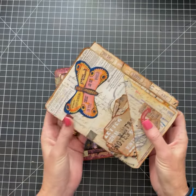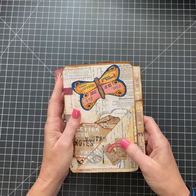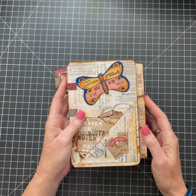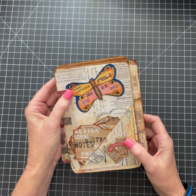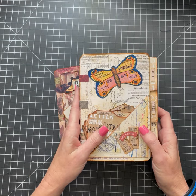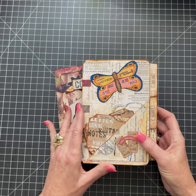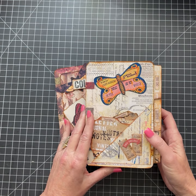I've also taken maybe three of them and made them inserts into a junk journal so that they can flip. Another gal — I wish I could remember her name — she actually reduced the size of these and used them in her junk journals as smaller inserts. I never thought about doing that, so that's great.